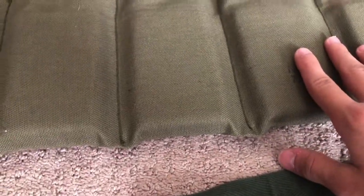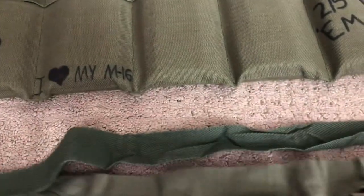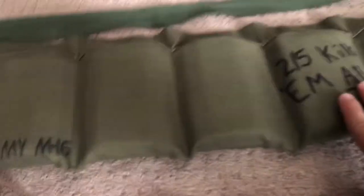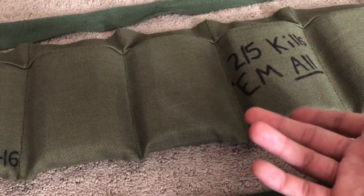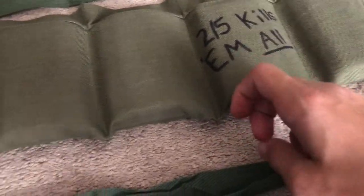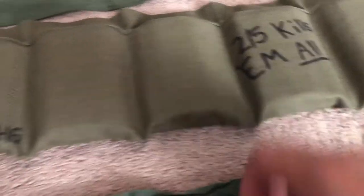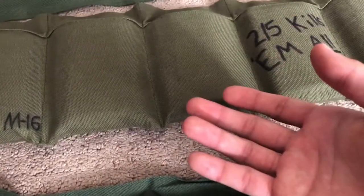I got this reproduction off Amazon for like four bucks when I was just getting into reenacting and collecting. I thought it was an original at first — stupid little me. I looked at some other photos and realized it wasn't original, even though people in the reviews were saying it was. I think they probably thought it was original because it had the November 1974 date on it.